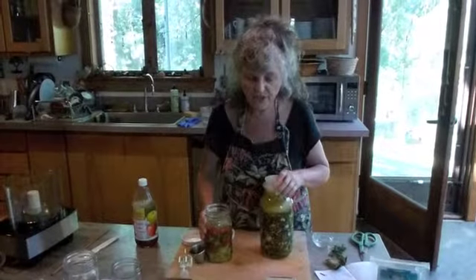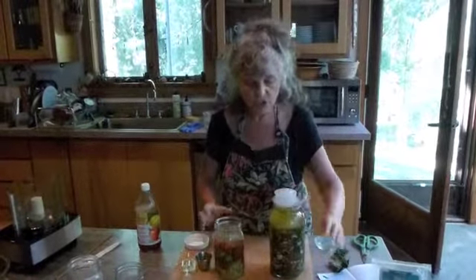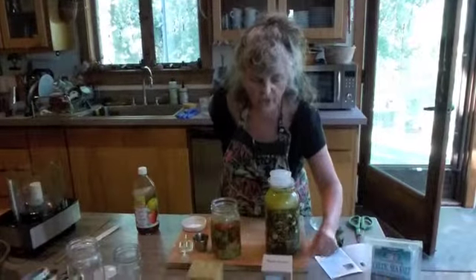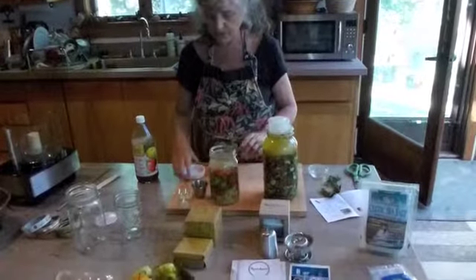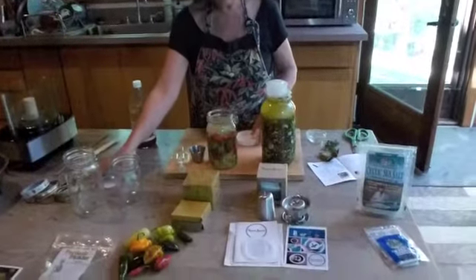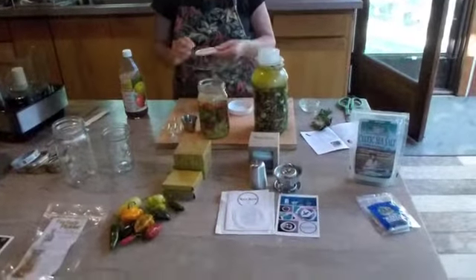There's another new system out called Kraut Source, because I also do this — this is how I make sauerkraut with airlock tops too. I'm going to show you how to use that one in just a minute.